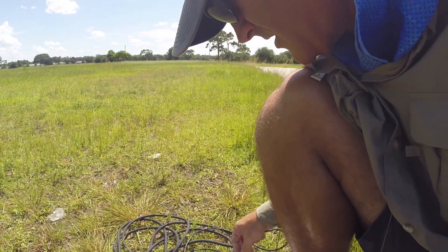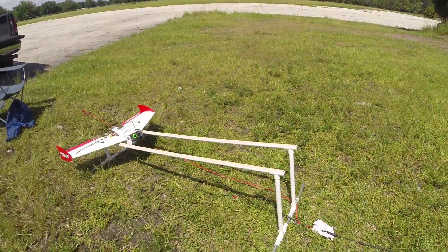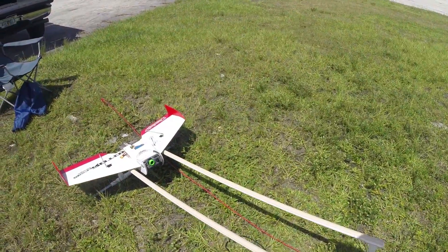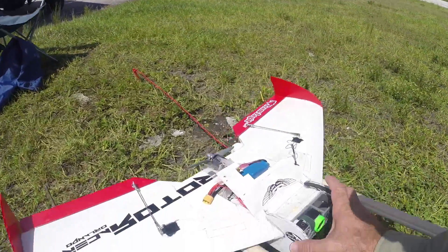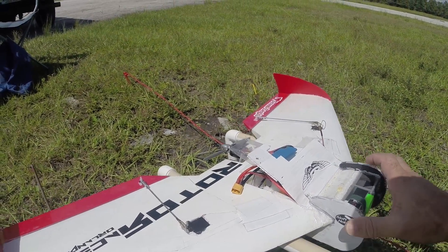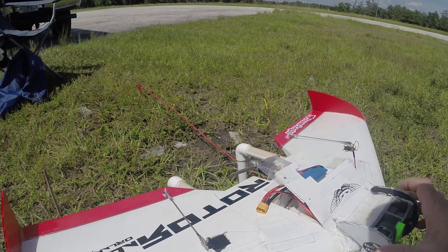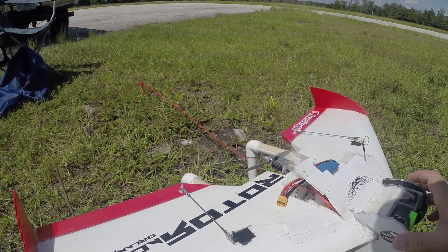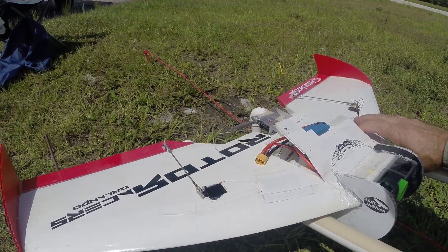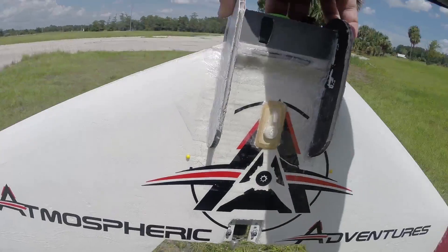We've got the platform rails lined up — I just threw them on here. I don't know if they should be further apart or closer together, didn't really matter I guess. I'm not going to start turning the prop until she's in the air.